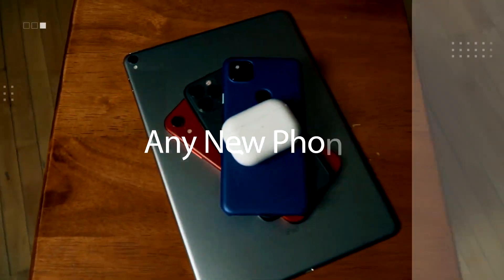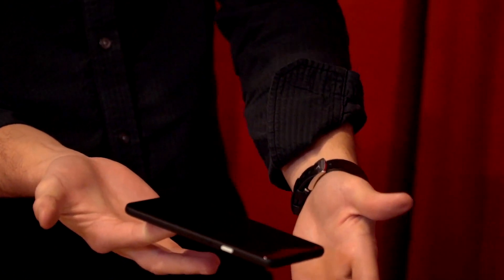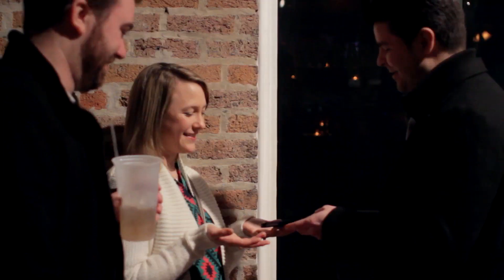You can instantly stop and show them the face or the back of the phone — there is nothing for them to see. You can balance the phone for as long as you'd like, even on the tip of a single finger. And when you're done, you can immediately hand the phone out for examination.